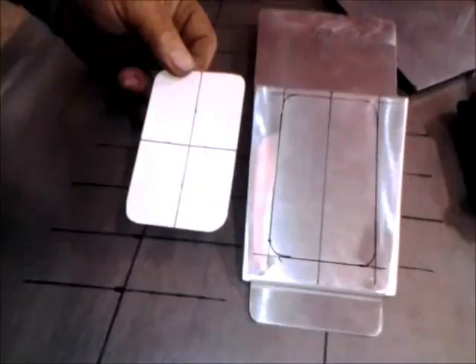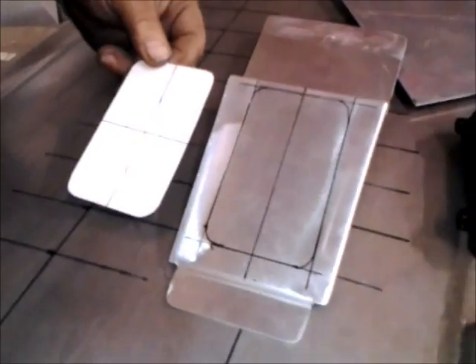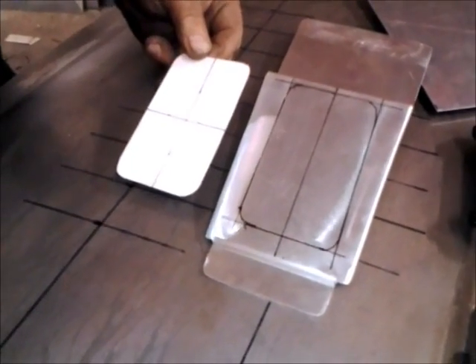It looks like you've got your pattern laid out and centered on your work piece. Are you ready to cut it out now, Bill? Yep, we're going to start cutting out the center and then work our way to the outside. It's easier to take off as much as we need rather than trying to put it back.